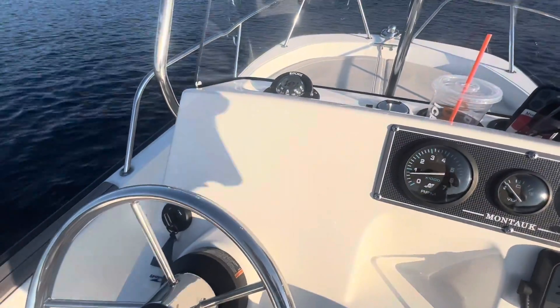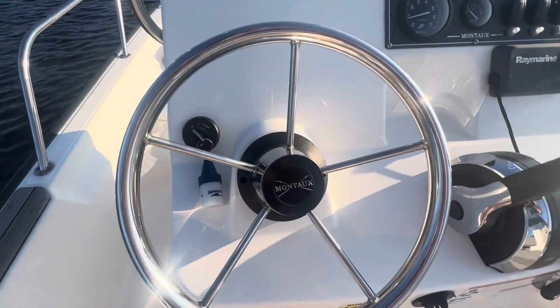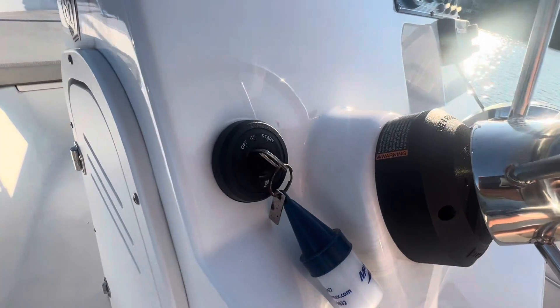This boat also has space to mount a GPS, which could go right here and would look very good. Coming right here we've got our stainless steel Boston Whaler Montauk steering wheel and then our simple ignition system.